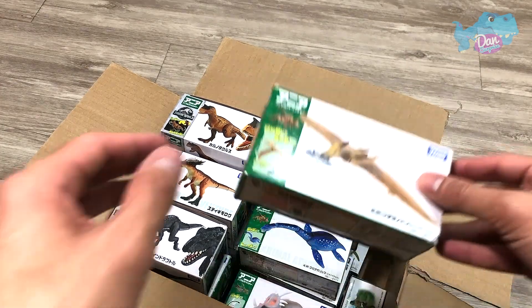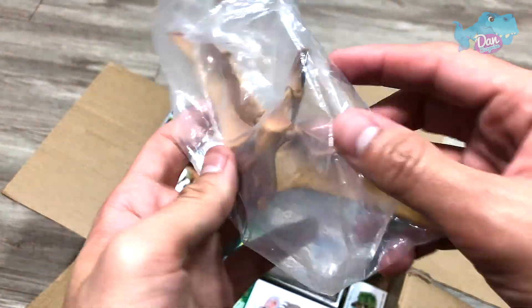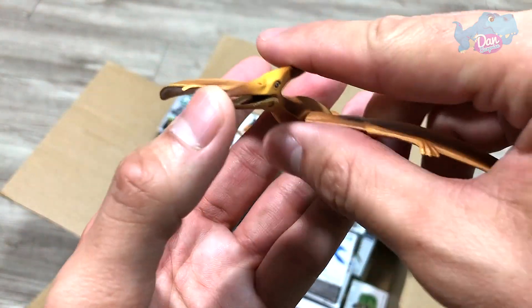Let's move on to the next figure, which is a Pteranodon. Pteranodon is actually a prehistoric flying reptile. Let's take a look. Awesome stuff.